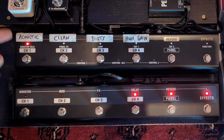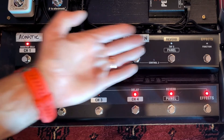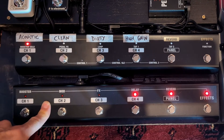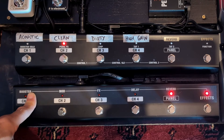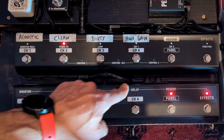I can be playing acoustic guitar on one song, unplug, plug into an electric guitar, go to my clean channel, and I'm away straight away with all the presets that I need. The second controller here is set up as a conventional stomp box arrangement. As the labels suggest, I've got a booster, a modulation effect, some other effect, delay, and reverb.